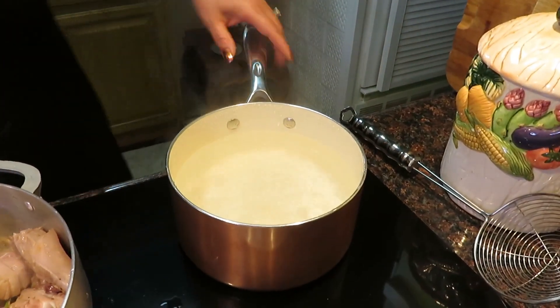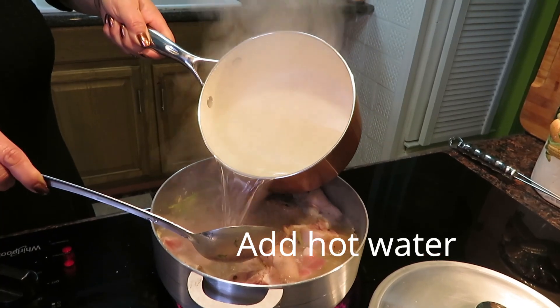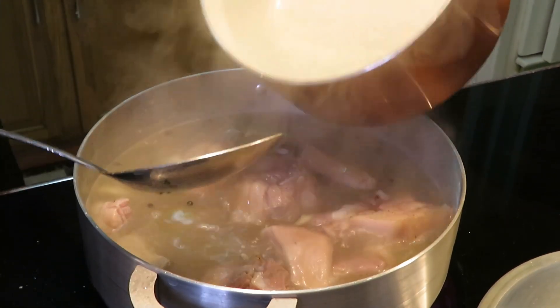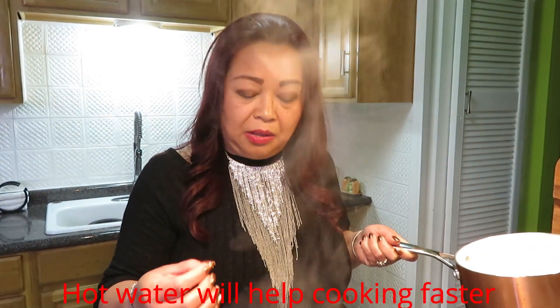After I cook my pork and season with everything, I got my hot water ready. So when you want to add some water to any kind of meat that's already cooked, use hot water. Now I'm going to go ahead and add the hot water to this. That way the hot water helps make the pork keep boiling.